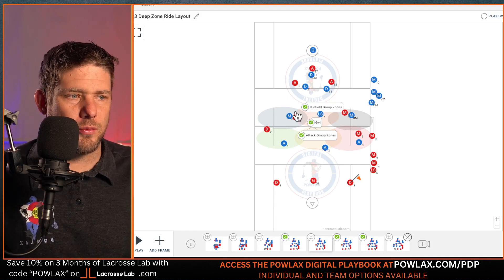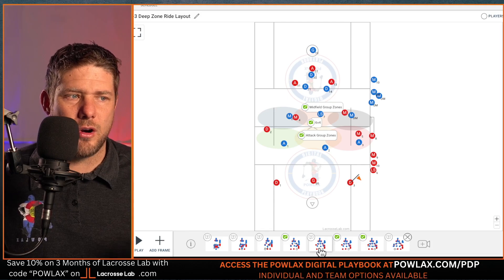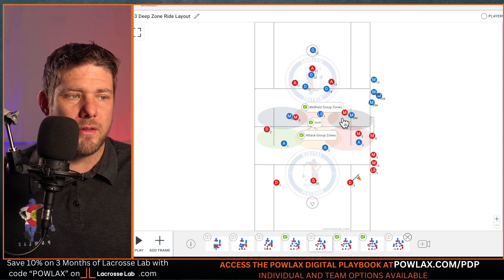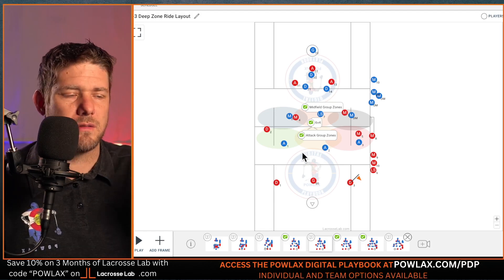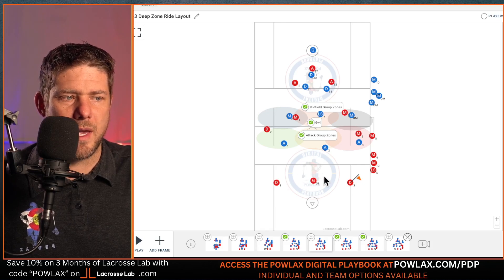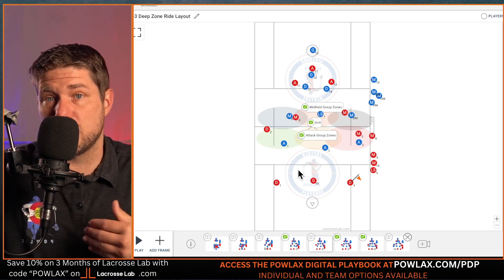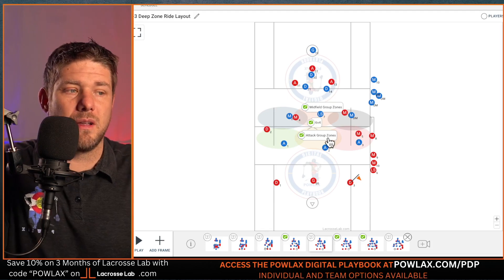Let's get into the 3-3 deep zone ride. When we set up our ride, we have two personnel groups: the midfield group and the attack group. Our midfield group sets up at or on our defensive end in three zones — M2 here, the LSM here, and DM here, all in their own zones across the field. The attackmen are in the same formation but on our offensive end, since we can only have three players cross. A lot of clearing teams will have players walk up as the base — the goalie and a defenseman — and we just let them do their thing because they'll have to find somebody upfield eventually.